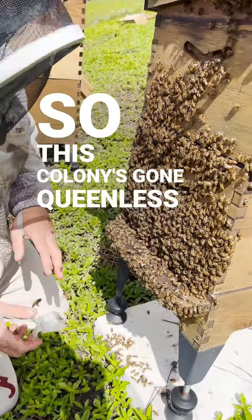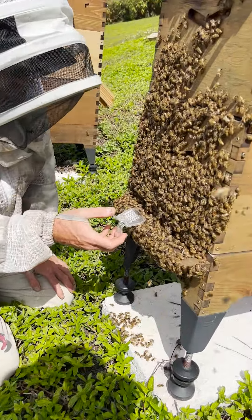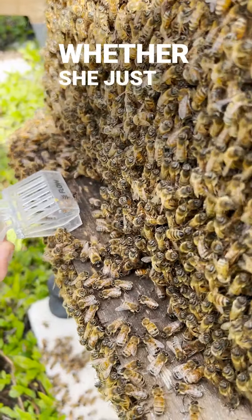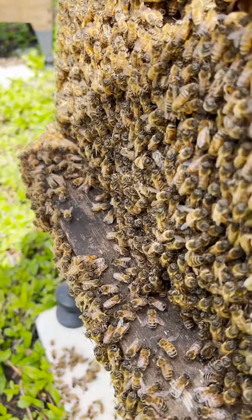So this colony has gone queenless, so we'll see what they do here — whether they recognize the virgin queen or not, whether she just crawls straight in. Yep, straight in.